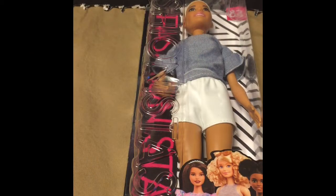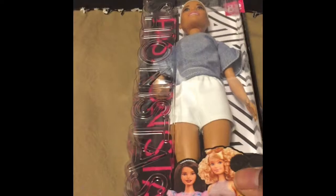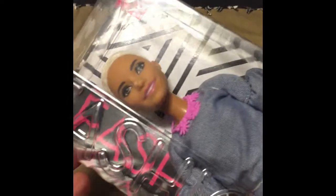Hi guys, it's Tia from Toy Scram and I'm back. Today we have an unboxing of the Barbie number 82 and number 86.